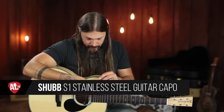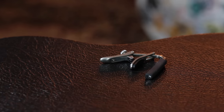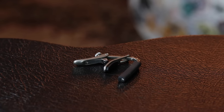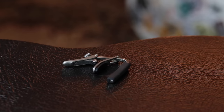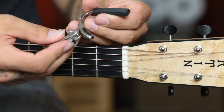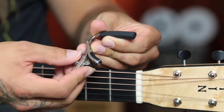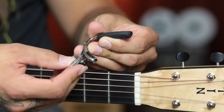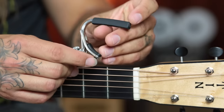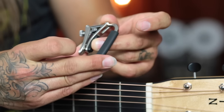This capo looks like somewhat of a contraption — it's got all these swinging metal pieces and in my opinion it can be fairly intimidating, especially if you've never used it before. But it's fairly easy to use. Essentially there's a tension adjusting screw on the back that is really nice to have because you can adjust it to however thick or thin your neck profile is. As you place the capo down, it snaps into place.